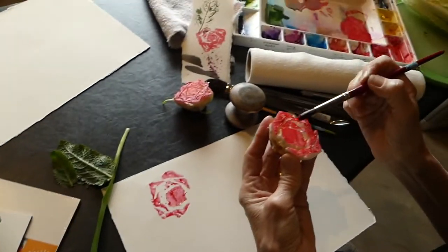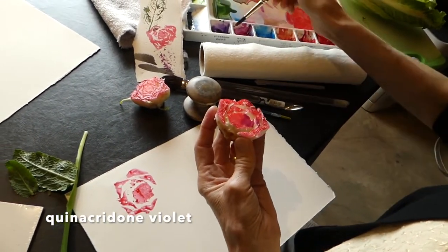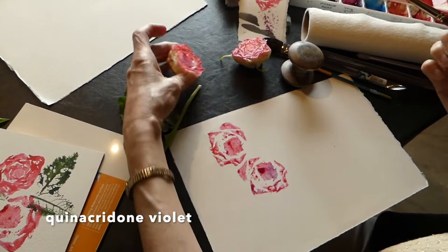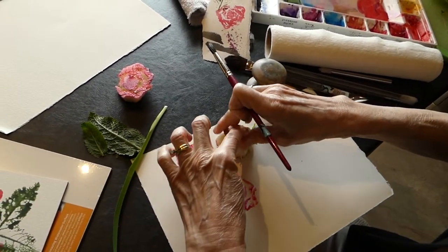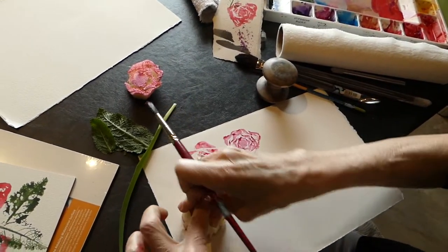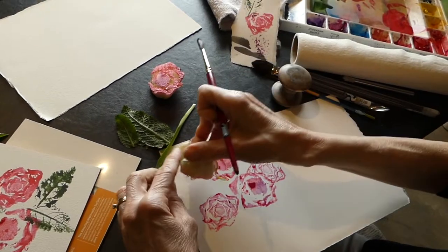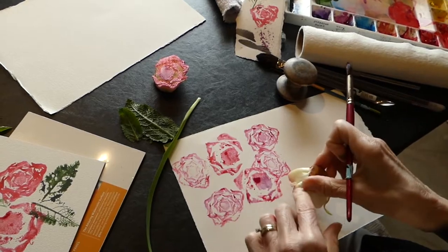I'm going to do another one and this time take just a little bit of quinacridone violet to change the color by having a little bit of a different tone in there. You can just play with all kinds of things. Then we're going to come here and put another rose right up here. I'm going to do roses everywhere — there's a ghosted one, right? Because you've done it again. So let's overlap here and just play. You can get quite a few out of there.